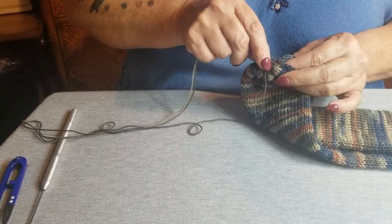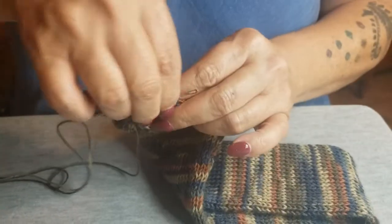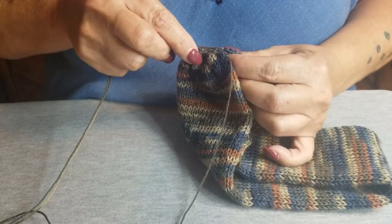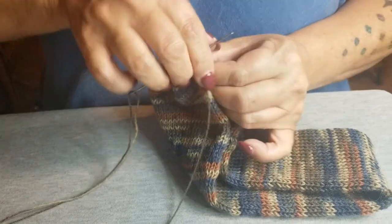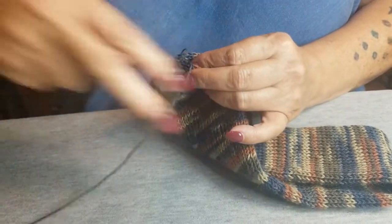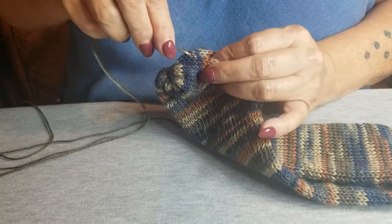You catch two bars — one, two — see the two little bars? Pull it through, go to the other side, make sure you have the right ones, and go one, two. I do this until it's comfortable. Since I already have one of these done, I go back to the other side — one, two. The mattress stitch is just going from one side to the other.